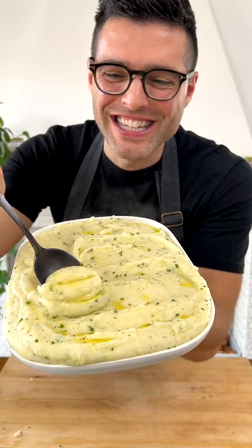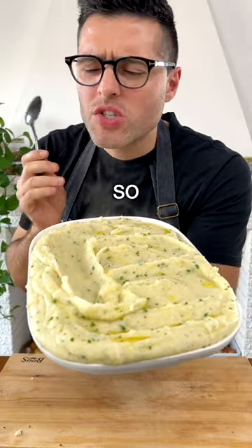This is cauliflower mashed potato. It's so good.